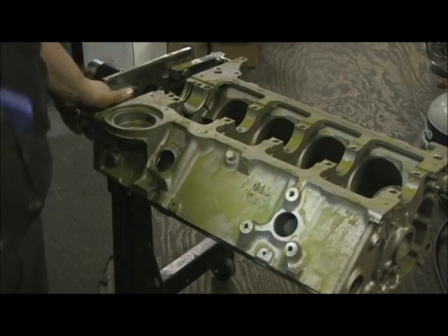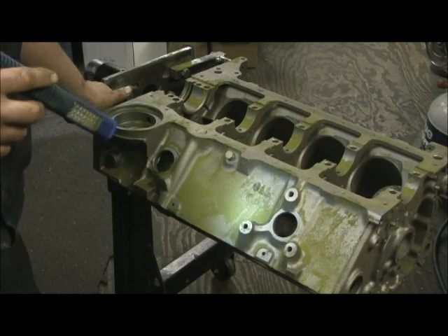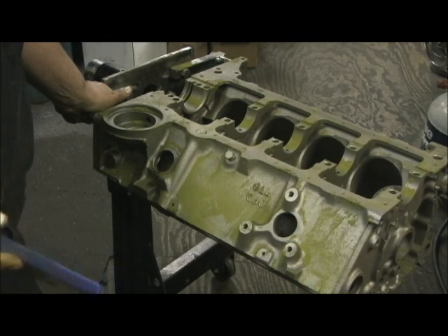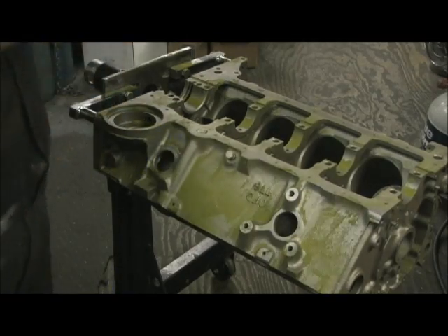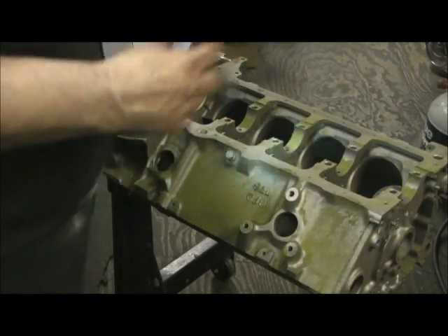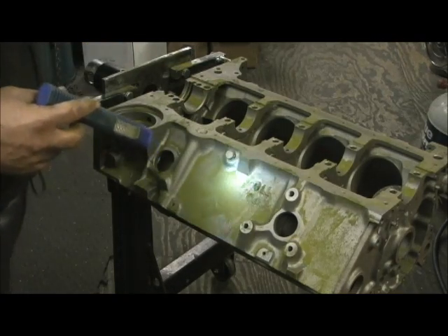I'm magnafluxing the block because I'm the engine builder. As an engine builder and verifier, it is my job to check the block, not just take the machinist's word for it. Kind of like a third-party thing where one person's doing the machining, one person's doing the assembling, and one guy's doing quality control. That's how you put together a good short block.